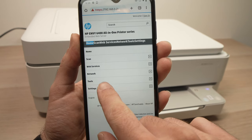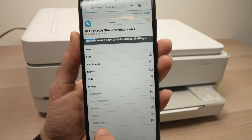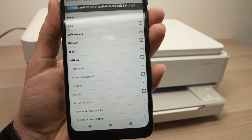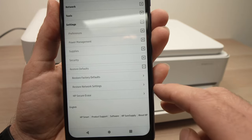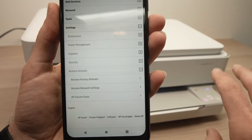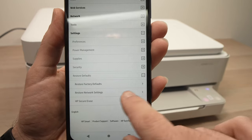Go into Settings and the last option should be Restore Defaults — click on it. Then scroll down and you'll have the choice to restore to factory defaults or to restore network settings. In case you just want to restore the Wi-Fi network of your printer and not the rest, you can choose that option as well.